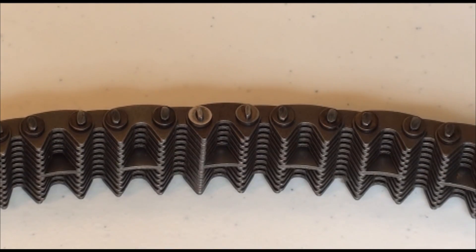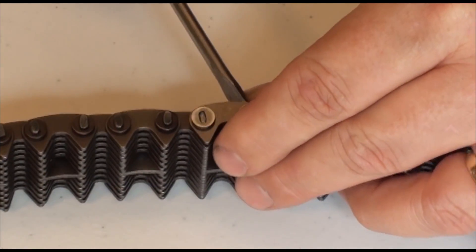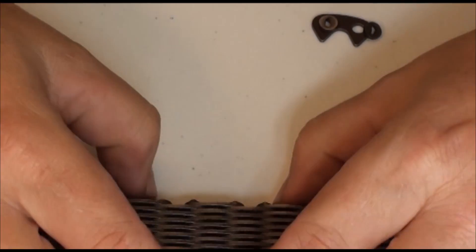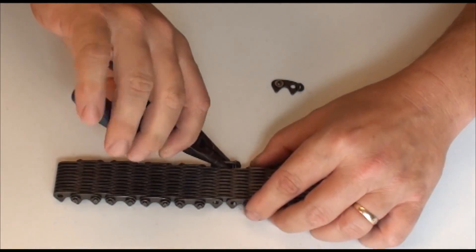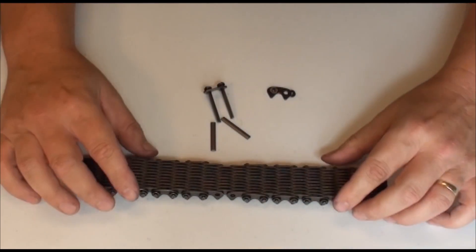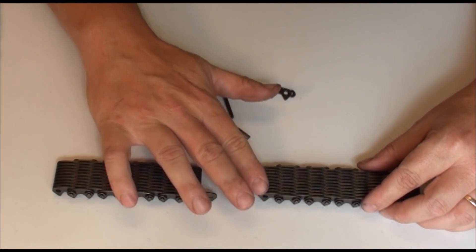Now remove the washers, side link, and both long and short pins from the chain. Separate the two ends of the chain, taking care to hold on to all the link parts.